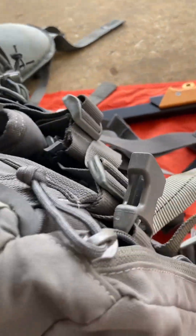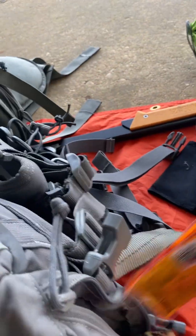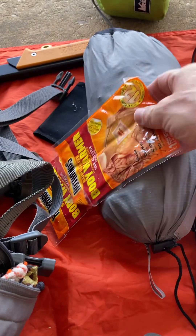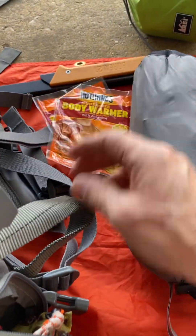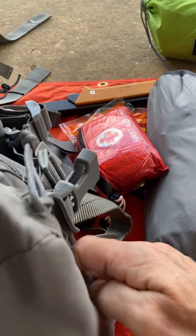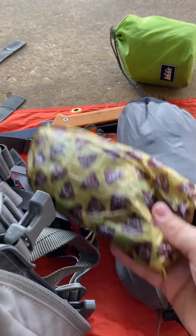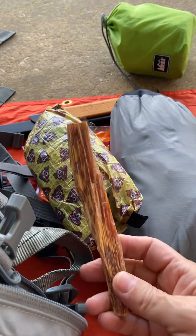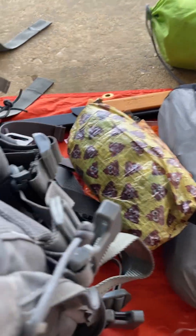I also forgot — I've got the top pocket. In there: body warmers, definitely won't need these but they're in there. A first aid kit, a poop kit, a piece of fatwood, and that's it for the top pocket.